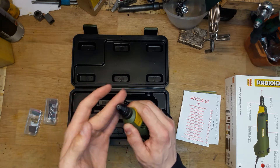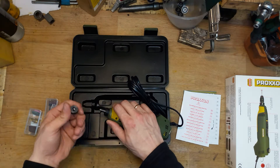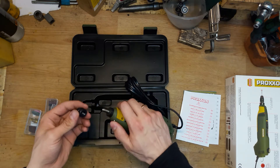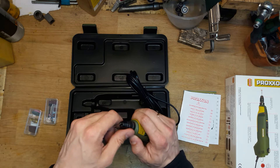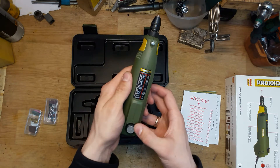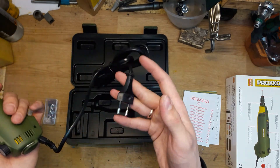It came out a bit unexpectedly — okay, I'll screw it back in. It can grip drill bits very easily once set. It's really lightweight and you can control the speeds; the maximum speed is 20,000 rpm.